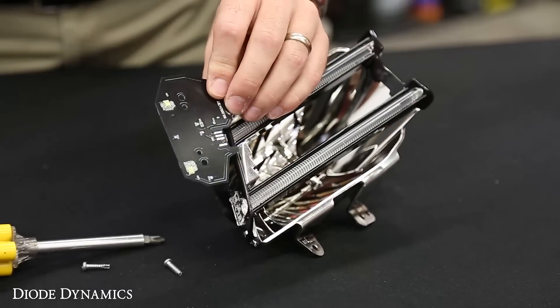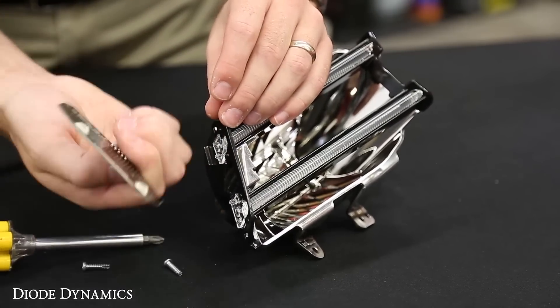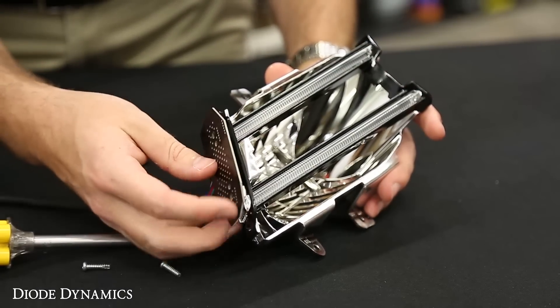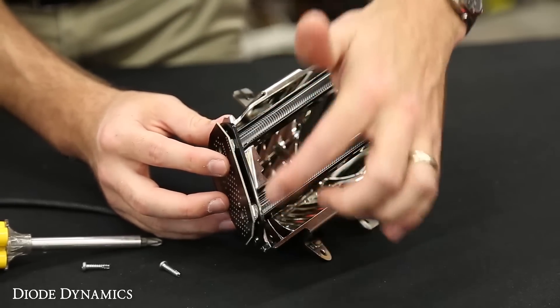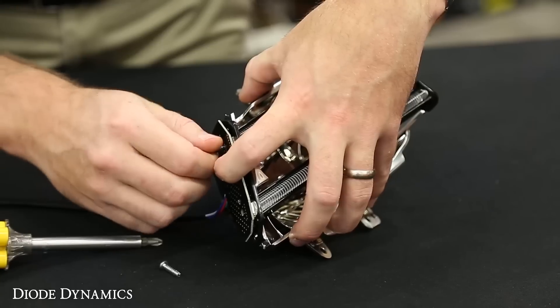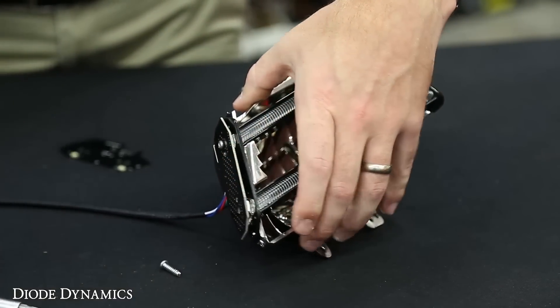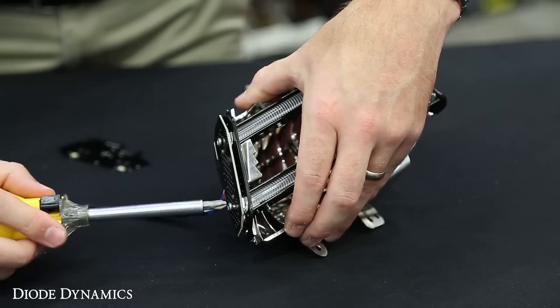Now one thing you'll notice comparing it with your new board is that the chips are a little bit larger. So we'll take the new board and put it into place using those alignment tabs. You'll see that there's a little bit more separation here, again because those LEDs are larger — that's completely fine. When we reinstall the screws, we just want to make sure that they don't get over tightened. Just tighten them enough to be firm, but not anymore.